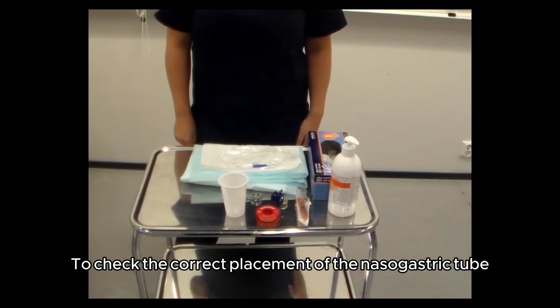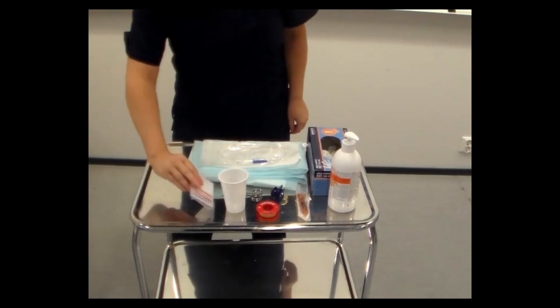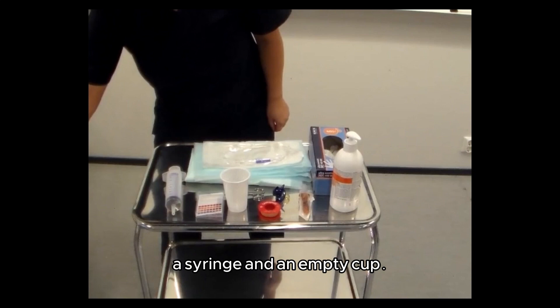To check the correct placement of the nasogastric tube, the following items are also needed: pH indication strips, a syringe, and an empty cup.